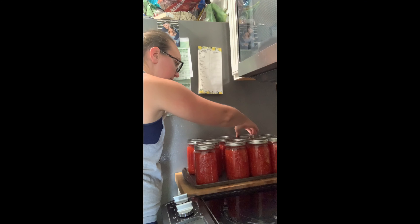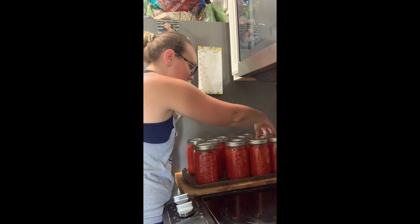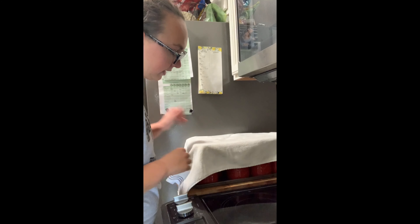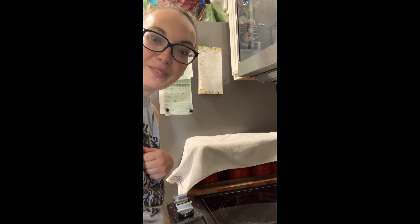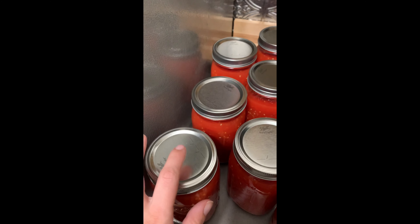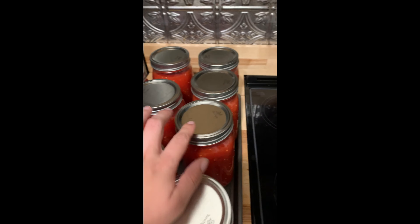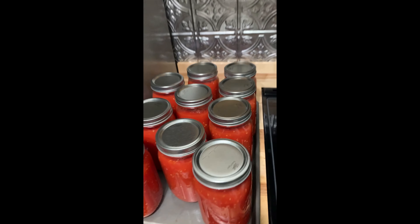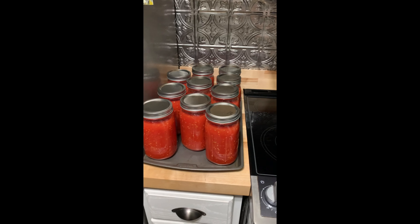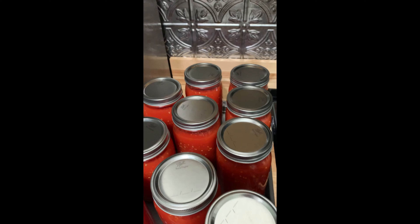I'm going to space them out just a little bit, then take my towel and lay it over them, and we'll wait for them to pop. So my phone died, so I didn't get the whole popping sound, but they are all sealed now. If you have any questions on this technique or anything, just comment below or find me on Instagram and send me a message. I'll be happy to answer any questions you guys have.